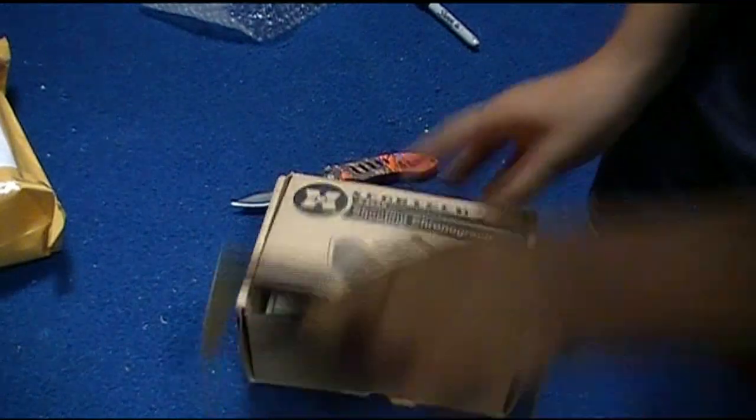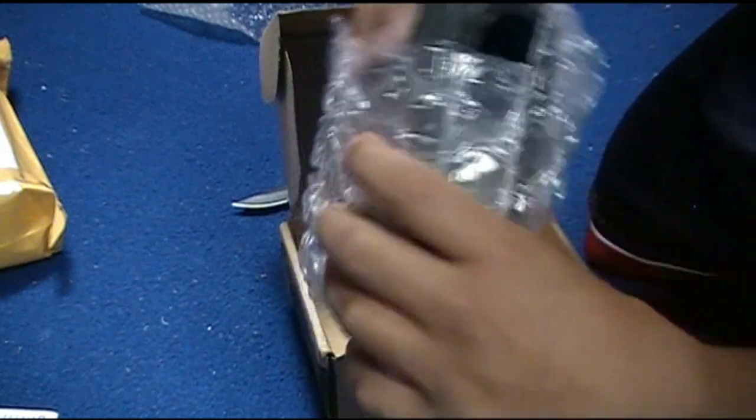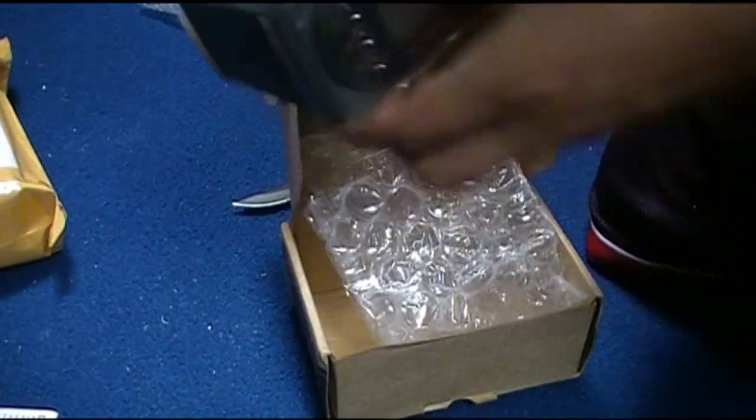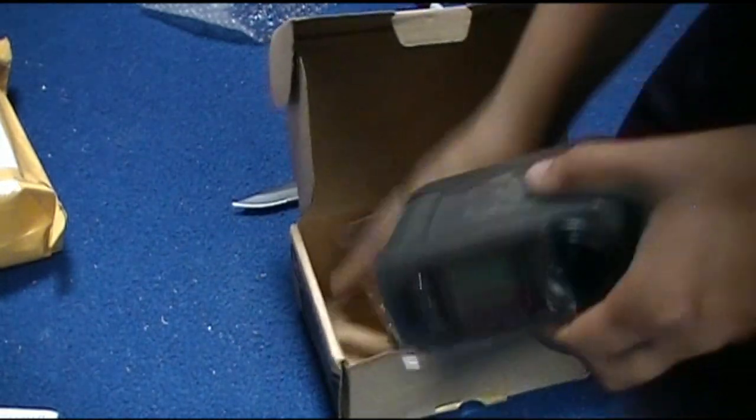To open it up — inside there are some instructions, and the actual Chrono. There will be chronographs on this channel now, so I'll look forward to that. Thanks for watching.